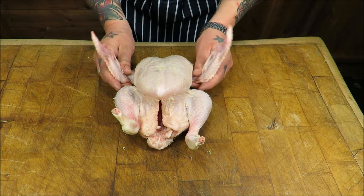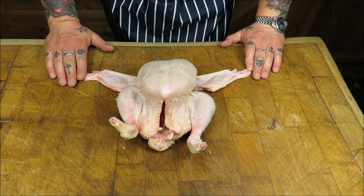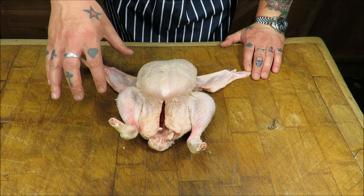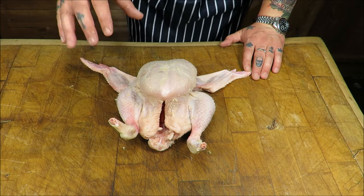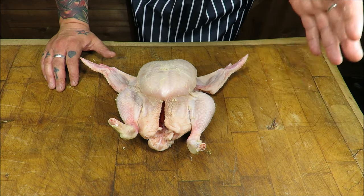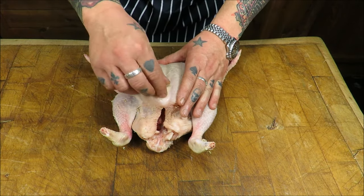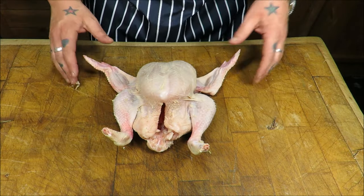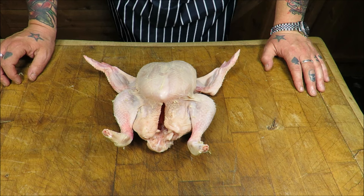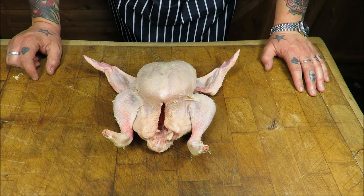Hello and welcome back to the Scott Ree Project. Today I'm going to do a quick little master class — this is a great skill to have in your repertoire. It's how to truss a chicken. This method can be used on any poultry or game birds, so if you wanted to truss a turkey, goose, duck, pheasant and so on. There are hundreds of thousands of ways to do it on YouTube, but this is the easiest and quickest method.